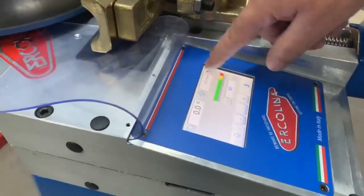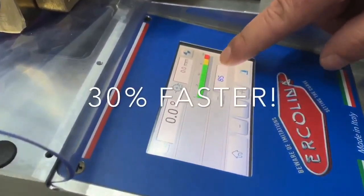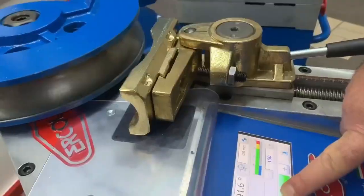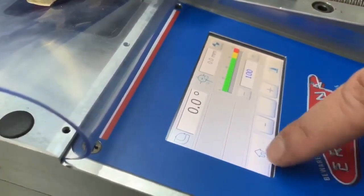On the manual page, we can reset the counter bending die position and we can change the speeds up to 100%. We also have an alarm section here if there is anything wrong with the machine.